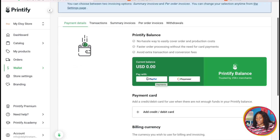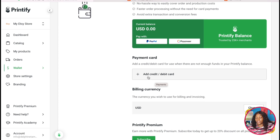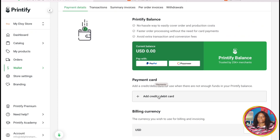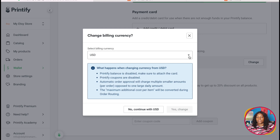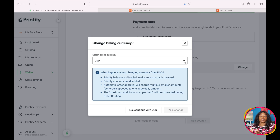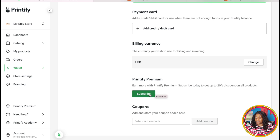The next thing is to go to 'Wallet,' click on it, and go to 'Payment.' You have a number of options: you can put your PayPal information, your Payoneer information, or your credit card information — whichever works best for you. The card information you put here is what Printifier will use when printing any product and charging your card. Some people prefer a credit card because you can get bonuses and save money. Also make sure to set your billing currency to wherever you are located.